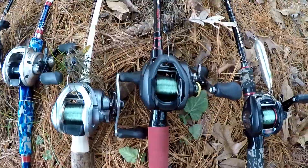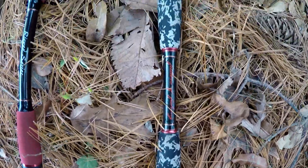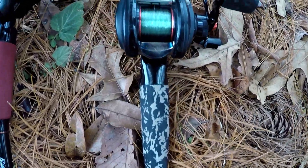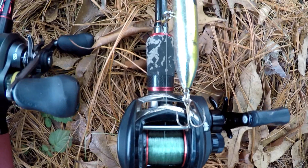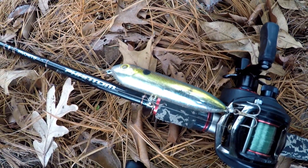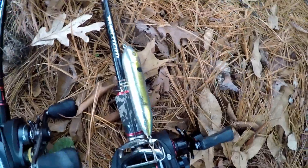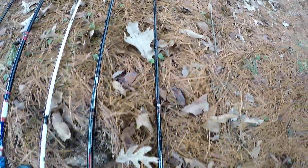Last but not least is my Favorite Phantom jerkbait rod. It's an absolutely beautiful rod with my Abu Garcia on it. It's not one I use very often, but topwater season is coming right around the corner here in central Illinois — there's a Spook rigged up, one of my favorite topwater lures. Stay tuned to see this one in action.